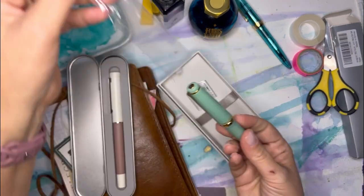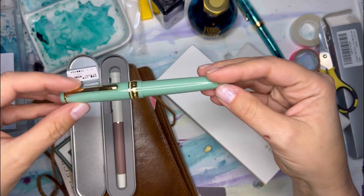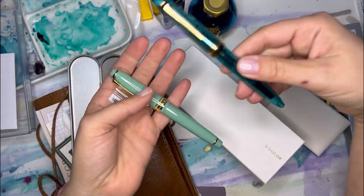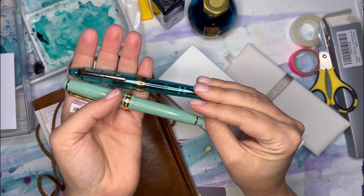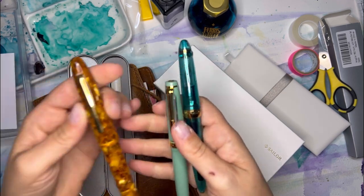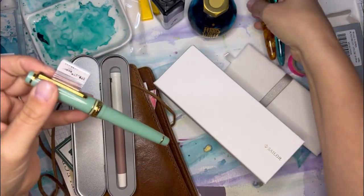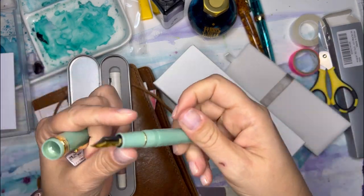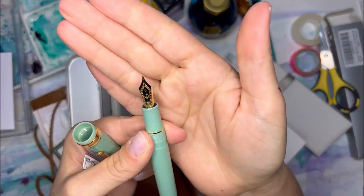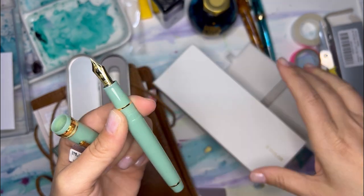I'm definitely going to get the name wrong on this — basically all I cared about was this gorgeous color. It's this sort of minty color and it has these sparkles running through it. It's pretty petite, even shorter than my other one. Here's my Estabrook — you can see it's pretty small, which is what I was looking for. I wanted something that I could carry with me. It has a 14 carat gold nib — really beautiful with a little anchor inscribed in there.